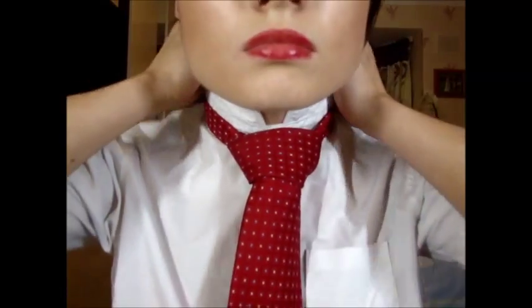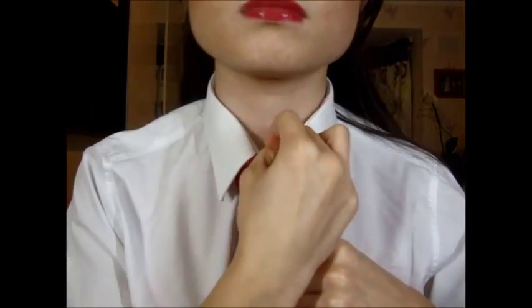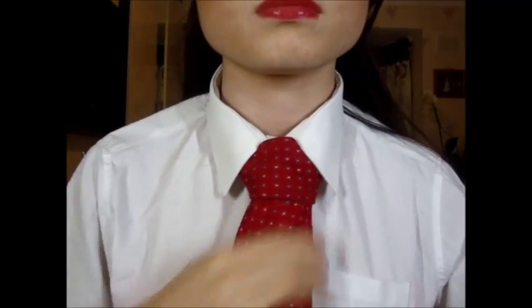And there you go, you did it! Simply keep practicing the Windsor knot a few more times until you can do this knot in less than two minutes — simple. I hope you guys enjoyed this video and found it useful, and now you are going to try and get your tie to be like this. Thanks for watching guys, see you in my next video, love you all!